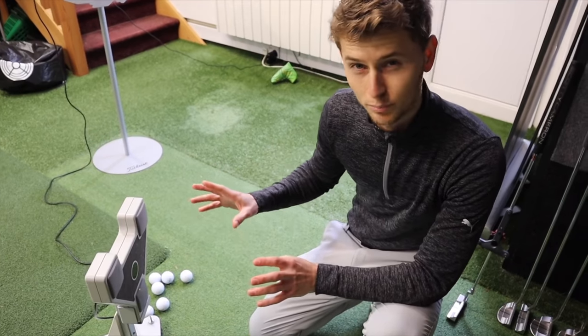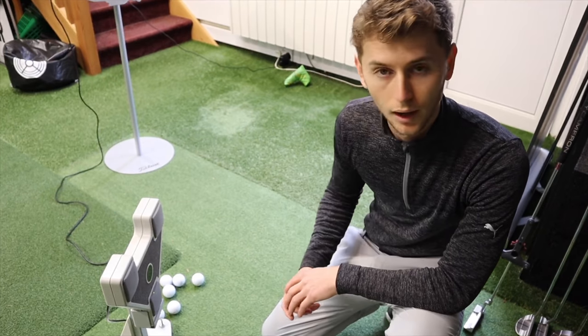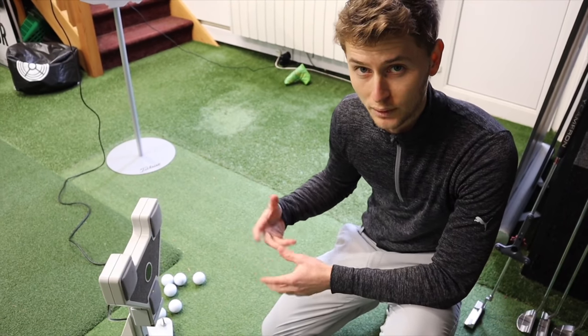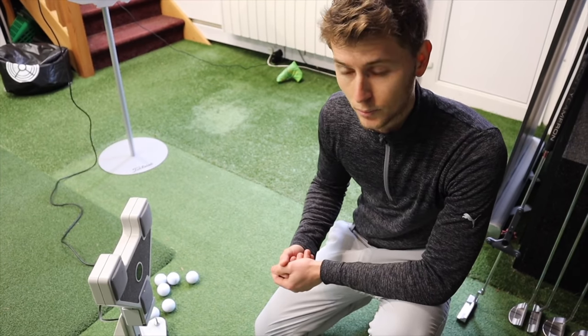Thank you very much for your time today, working with this little technique of mine. Just give us a little rundown about the Sam PuttLab for people that don't necessarily know what it's kind of about. Yeah, so Sam PuttLab, to put it simply, is a putting analysis tool. It can be used for fittings, can be used for improving your stroke, and used for diagnosing the yips and bits and bobs like that.